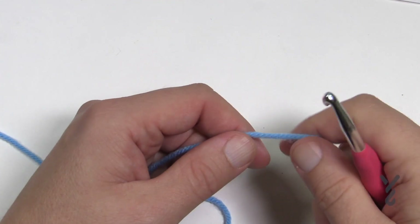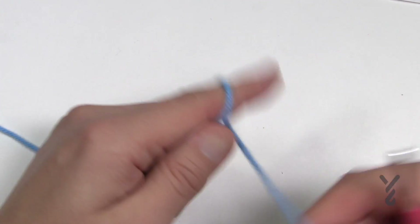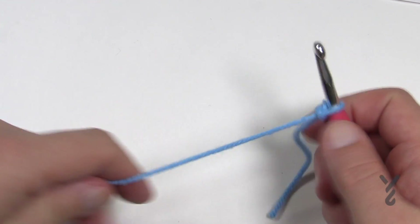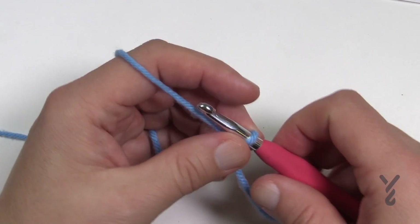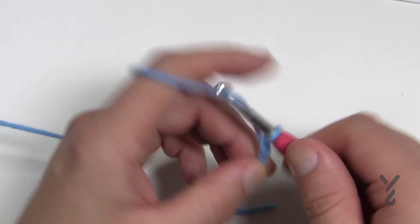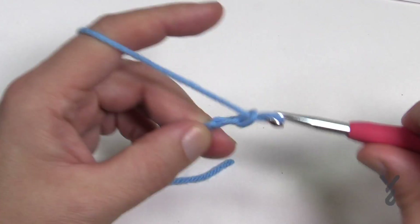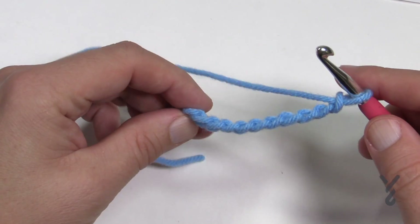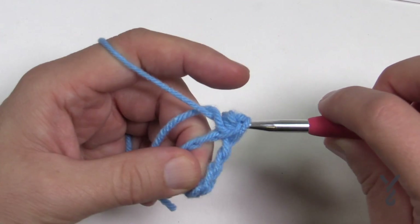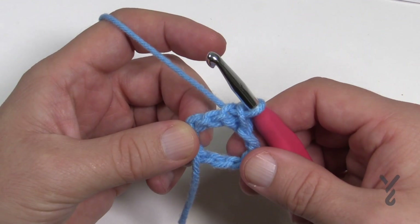Let's begin. It's a 5.5mm size I hook; for transparency I'm using a 6mm size K. I'm using Caron One Pound in the same color. We're going to start off with a slip knot and then chain 10: 1, 2, 3, 4, 5, 6, 7, 8, 9 and 10. Once you get your 10, slip stitch it to the beginning chain to form a ring — it's going to be a really big ring. Keep that straggler so it's part of the circle so you can bury it in the next round.